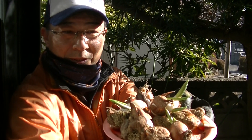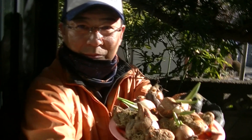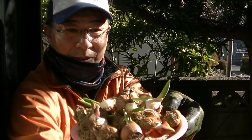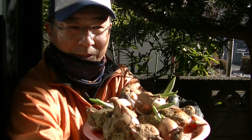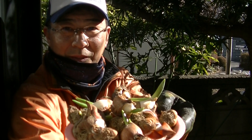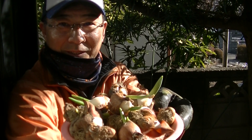Good morning! Today I have some bulbs of tulips, so I'm going to plant them here. Actually, last year after the tulips finished, I put them out from the old soil. And recently I found some stems or leaves already starting to grow up, so I planted them in the pot.